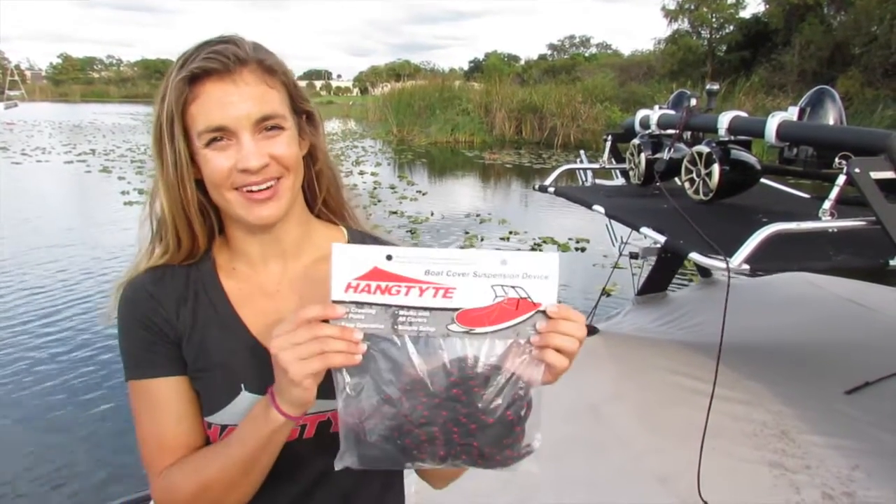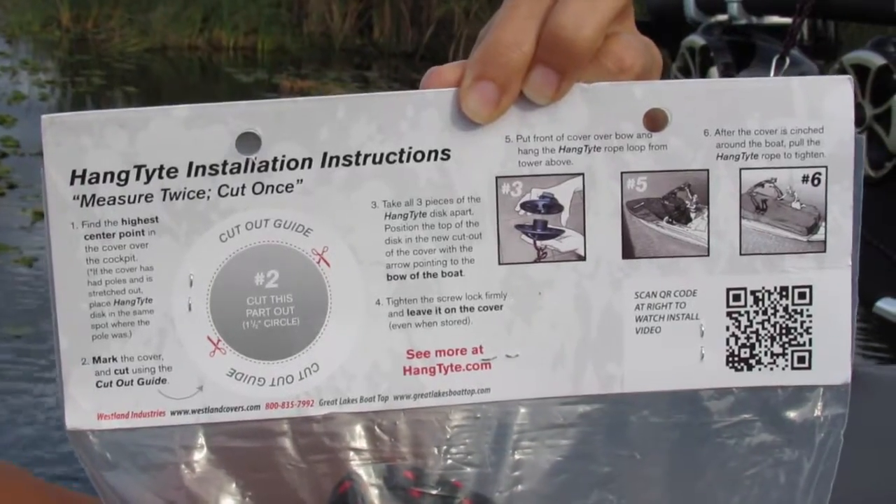It's time to add a patented Hang Tight to your boat cover. It'll come with easy installation instructions, and once installed, it'll always stay on your cover.